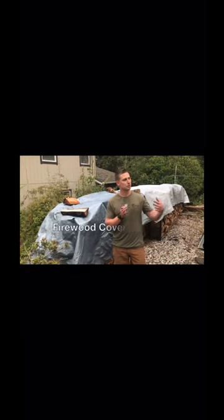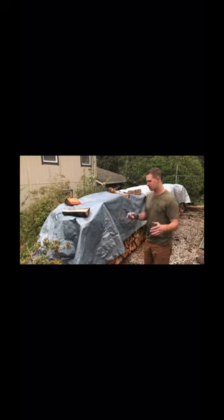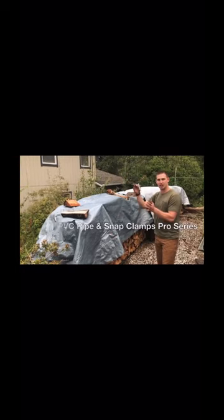Hi, it's Daniel Ramey with Circo Innovations. We all know it's not good to have your wood pile too close to the home, so we're left with an option: keeping your wood away from the house in case of wildfires.